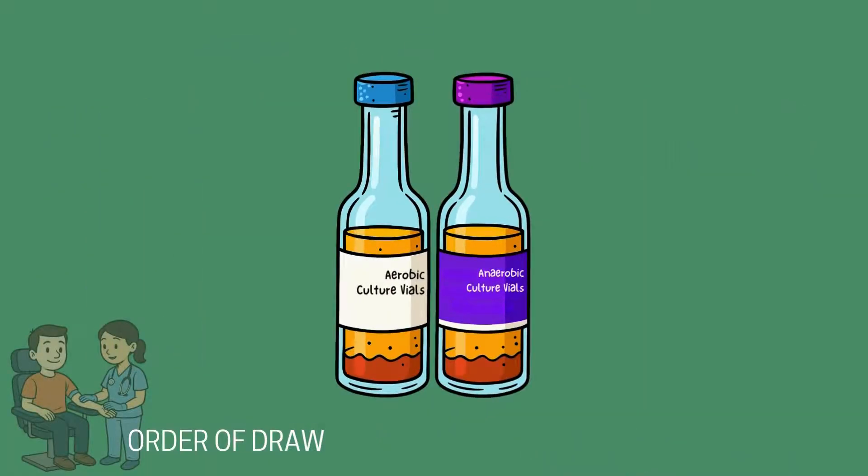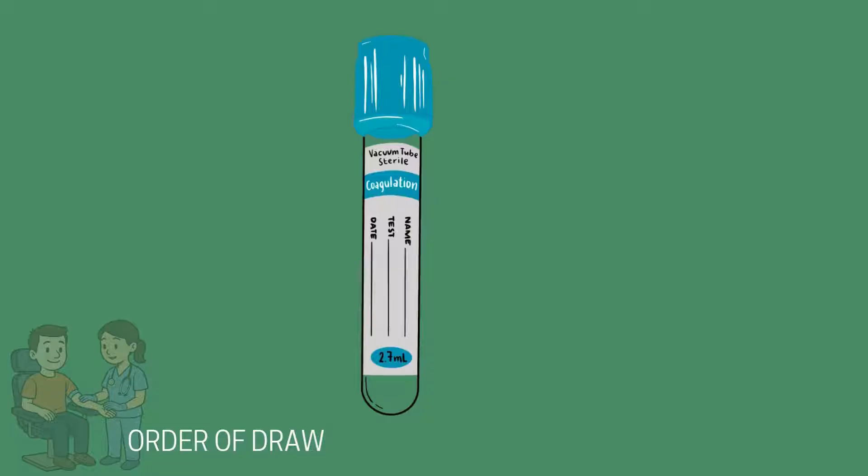Blood cultures are a broth mixture used to help grow bacteria or fungi, and remember, you must follow full aseptic technique. Light blue tubes contain a chemical additive called sodium citrate. Sodium citrate is an anticoagulant that will thin out the blood, keeping it from creating a clot.